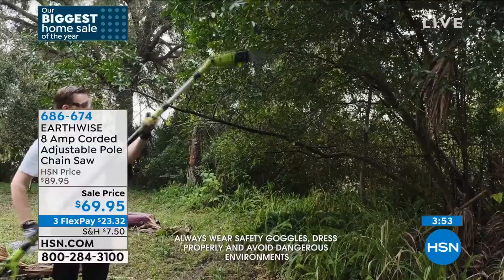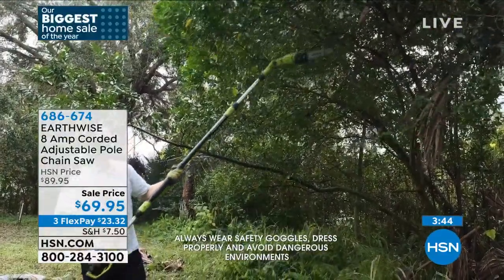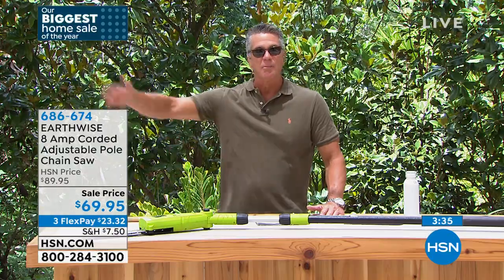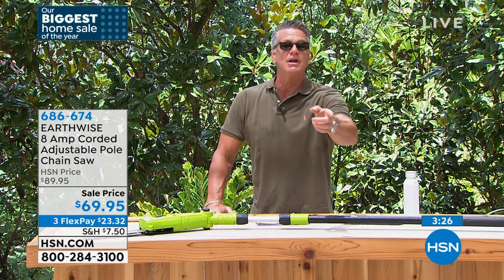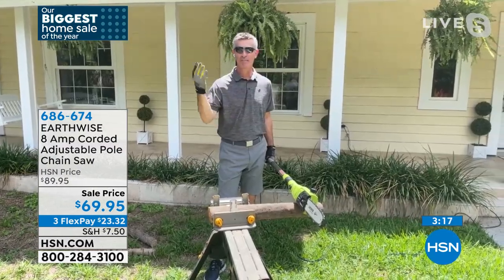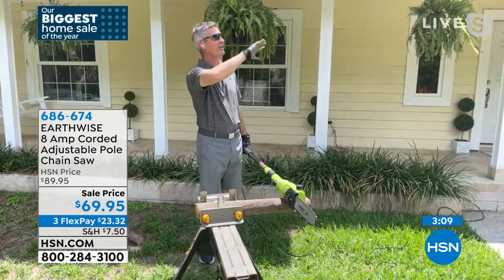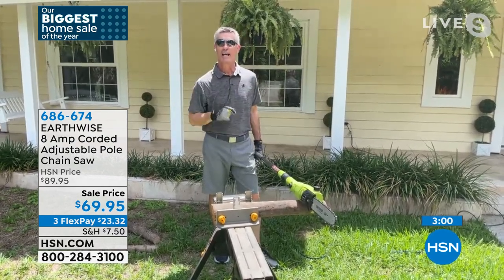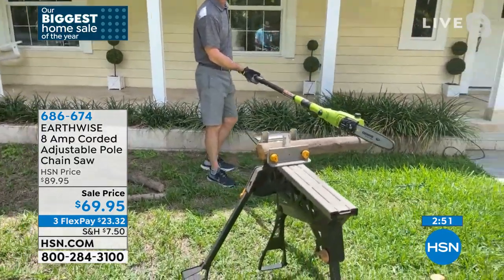When we first started presenting these, who would always call in? It would always be ladies who never thought they could use a pole saw. They'd call in and give their testimonial — it weighs less than 10 pounds, less than my vacuum or heavy-duty mop. I can easily get out there and do it myself. If somebody wanted to come and trim our palm trees in Florida, what would they charge? About $50 to $75 per tree. With the big branches that get close to the driveway, I can do so much of it myself that I don't have to have a professional come more than every two or three years.